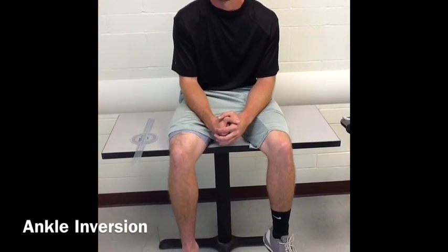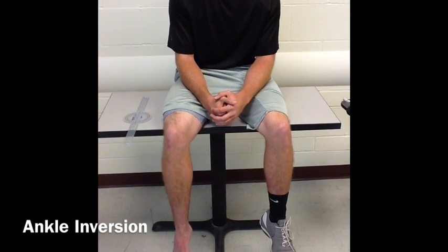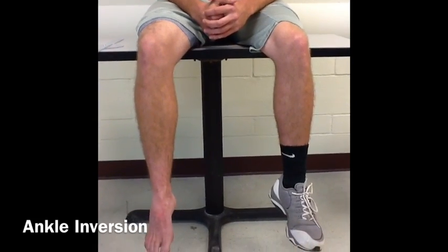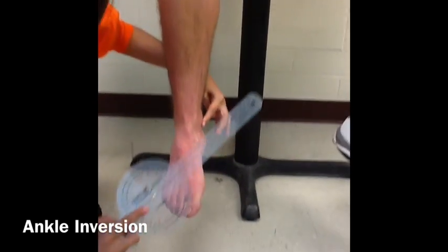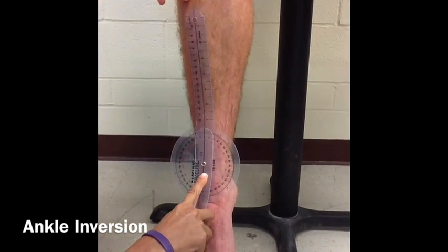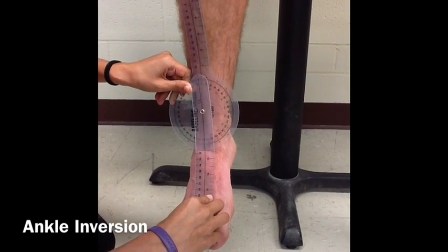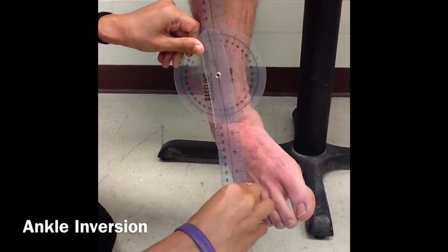Now, we will be measuring inversion of the ankle. You will need a goniometer and one patient. Make sure your patient is in the short sitting position with their legs off the table. Align the goniometer with the ankle, making sure the fulcrum is arranged between the two malleoli. The stationary arm should be in line with the midline of the tibia, and the movement arm should be in line with the second metatarsal. Then instruct your patient to point their foot inwards and measure the range of motion.